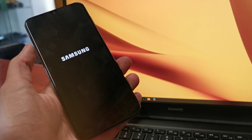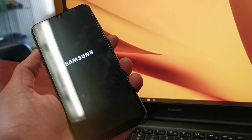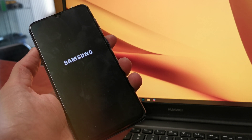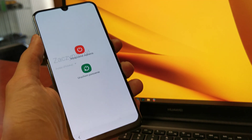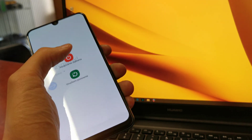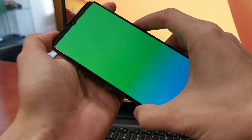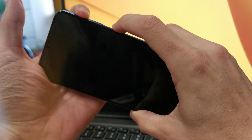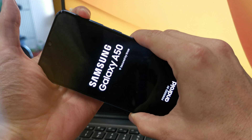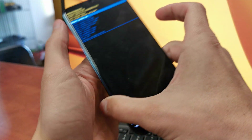First of all we need to turn off our phone using this button. After the phone turns off, press and hold volume up and the power button together. Then release the power button, still holding volume up, and wait for the special utility menu.